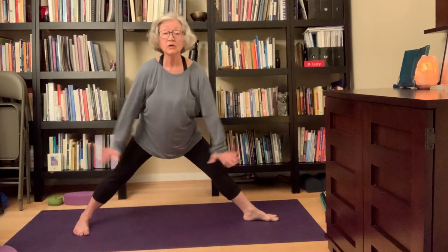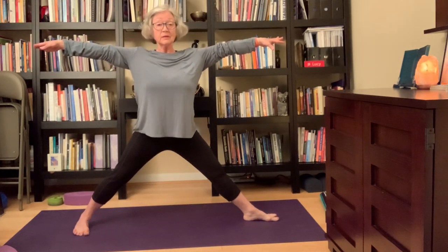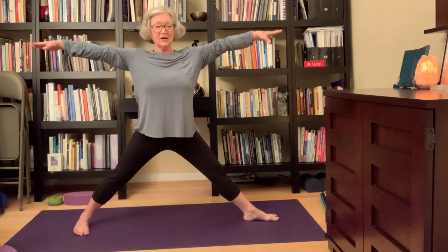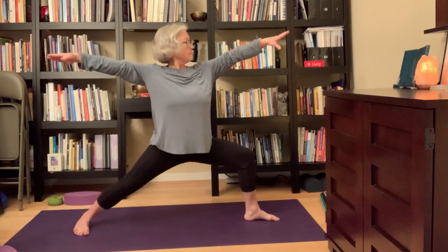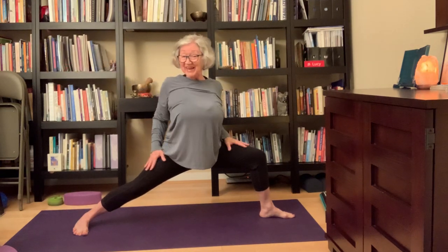We'll just do three poses on each side. Take a nice breath in, exhale, bend the right knee — I'm moving my foot a little more forward because I can go deeper, but I want to be sure this right knee lines up with the right ankle. Look over your right arm — this is Warrior Two. Take a breath. This is harder when your hands are free — you've got to really work your legs. Take three or four breaths here.